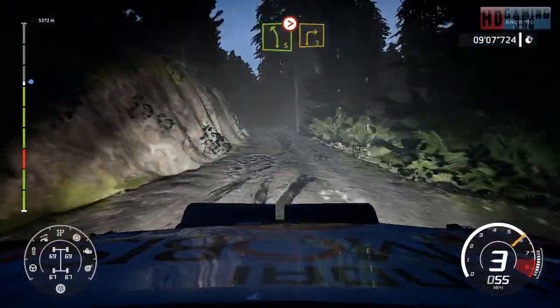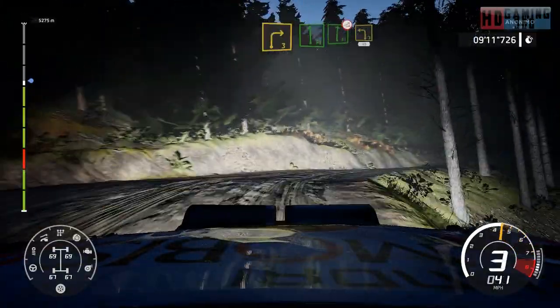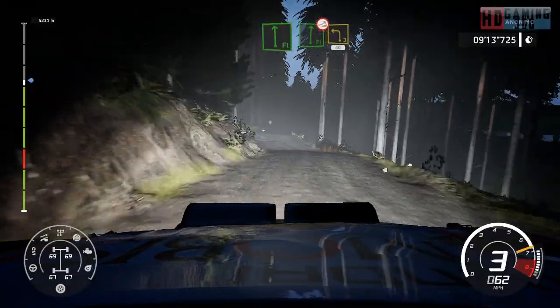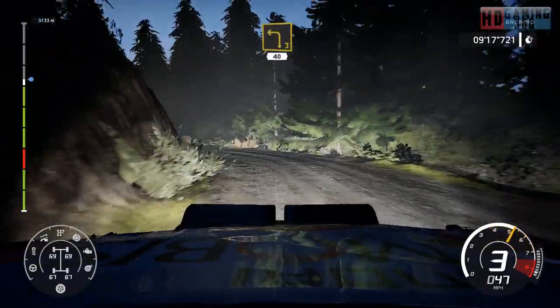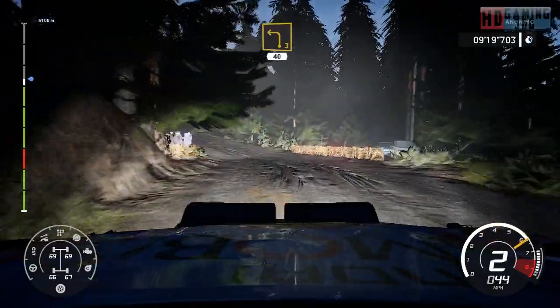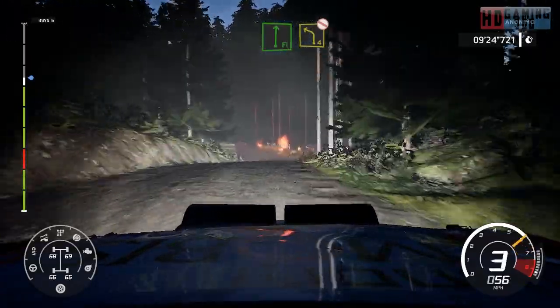Left 5, tightens short over crest into right 3. And flat left into flat right, over jump, and left 3, long, 40 over crest. Flat right into left 4, short, don't cut.